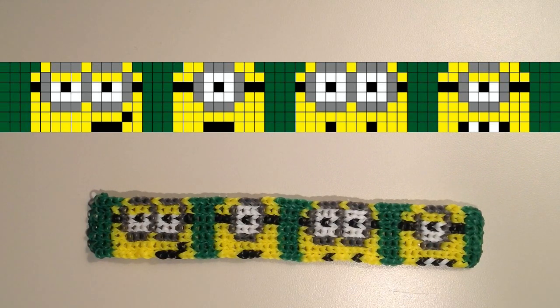If you wanted to use a different background color, you could certainly do that. I think turquoise would look really nice, or there are a lot of different colors I think would fit well with this bracelet.